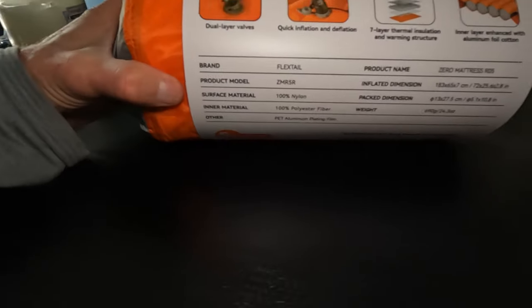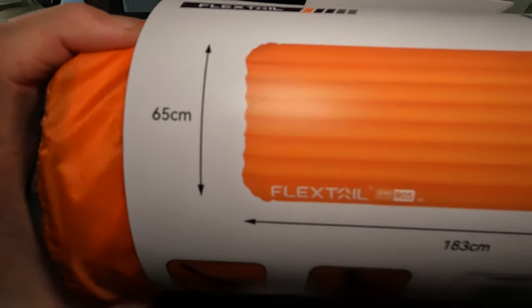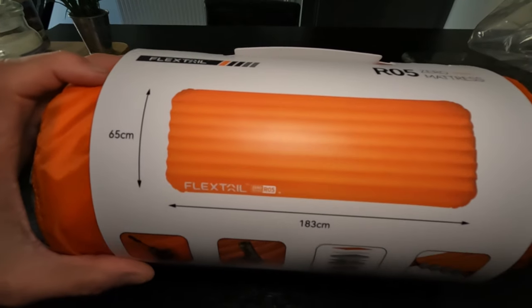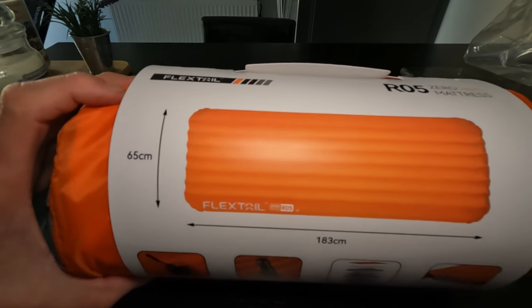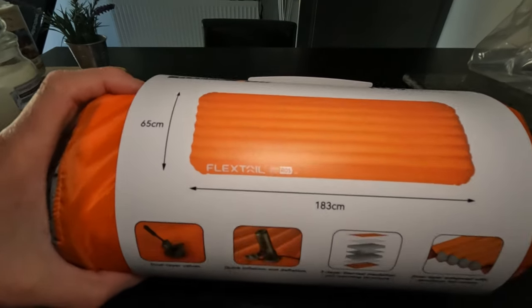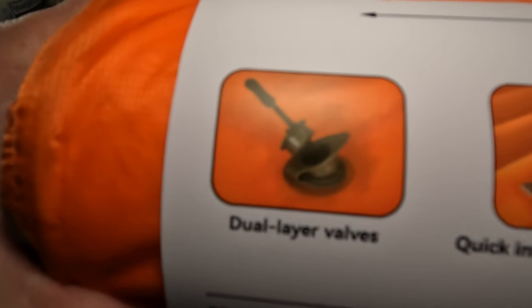We'll go through all the specs together. The size is 65 centimeters wide by 183 centimeters long — this is the regular size. They also do a mummy version which is tapered on the ends and corners, but I preferred the regular size because it's a bigger pad and I'm not keen on mummy-size pads anyway.